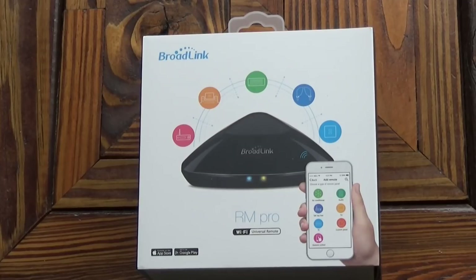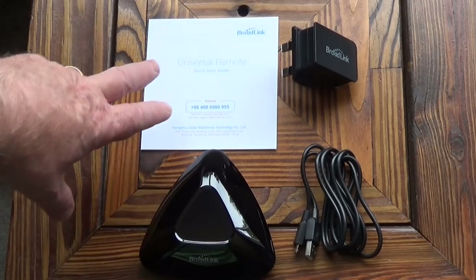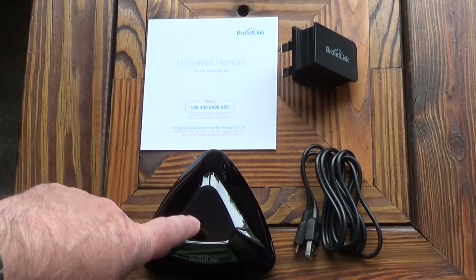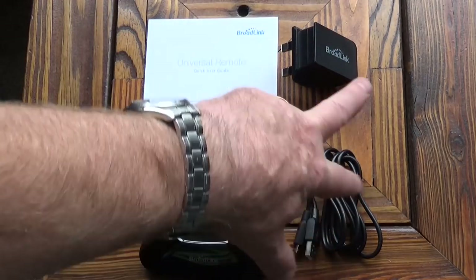It arrives nicely packaged. Inside the box we've got a set of instructions, the universal Wi-Fi remote, a power supply, and a cable.